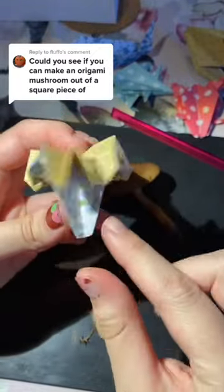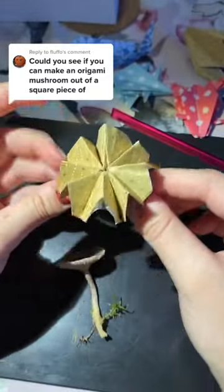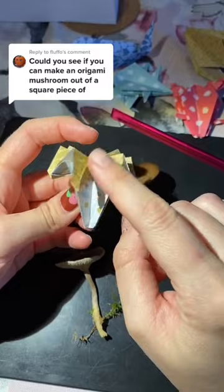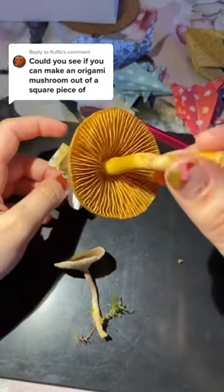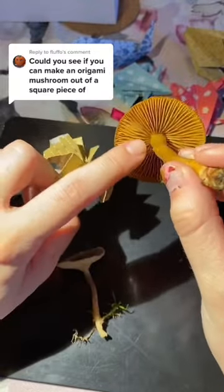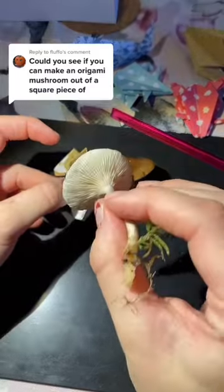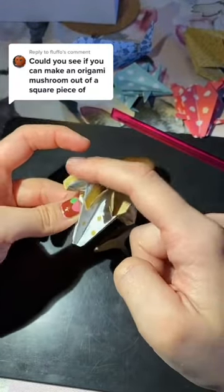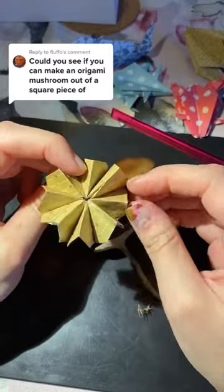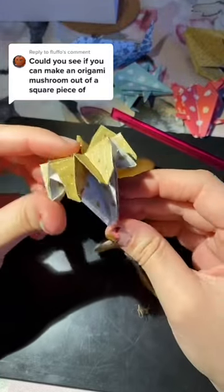I would like maybe the stem to be a bit thinner, but I kind of like the idea that there are these zigzag folds — similar to an actual mushroom, or at least some types of mushrooms have these. And I think it would also be nice to have a round cap here, but I think it's a nice little compromise.